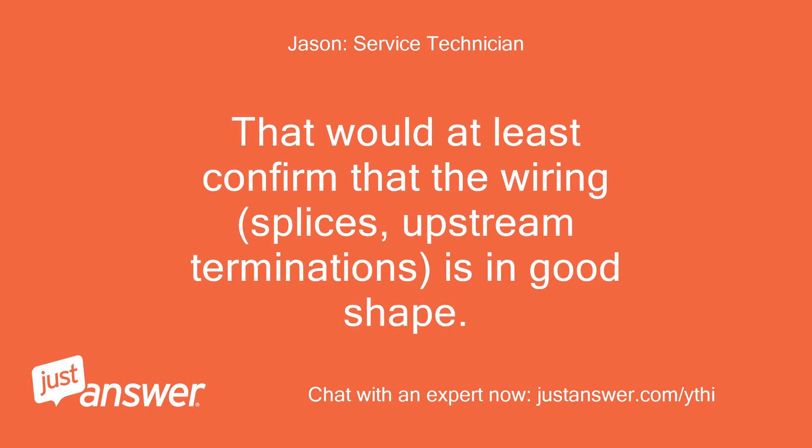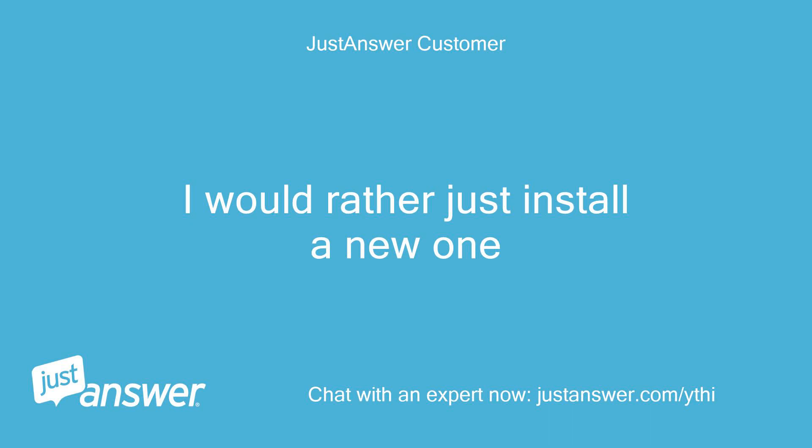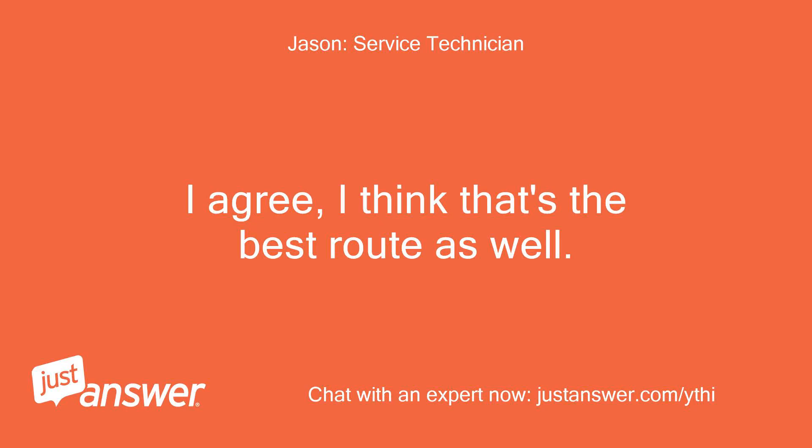That would at least confirm that the wiring, splices, and upstream terminations are in good shape. At this point, it does sound like you need a new GFI outlet. I would rather just install a new one. I agree, I think that's the best route as well.